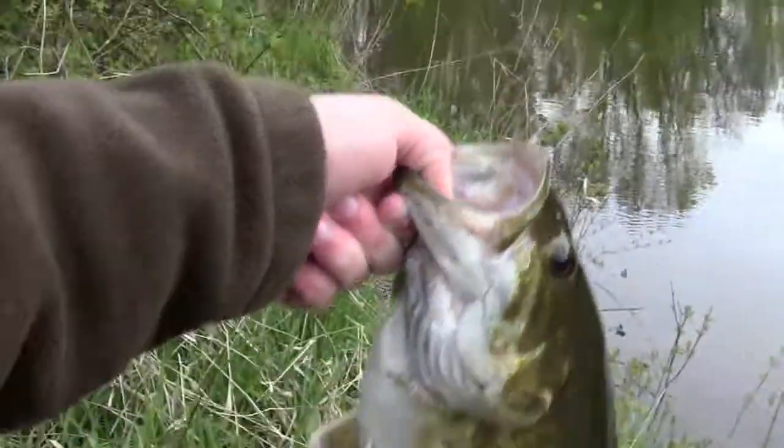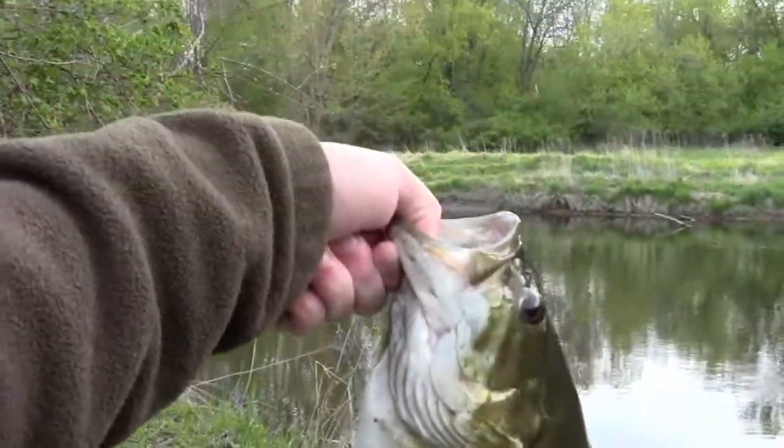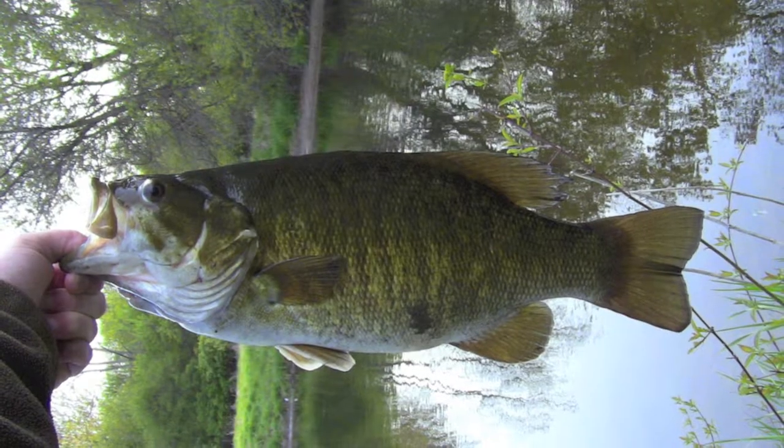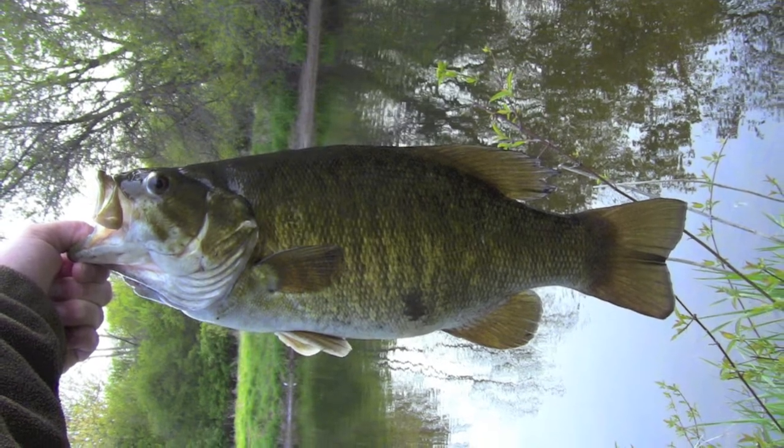Alright, I just unhooked it. I'm pretty pumped about this. I'm gonna take a picture and let it go.